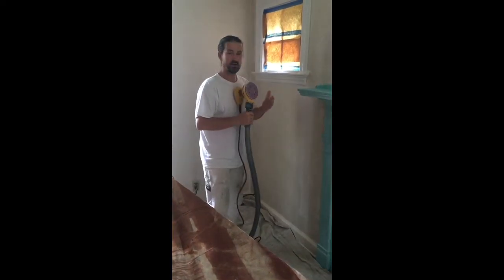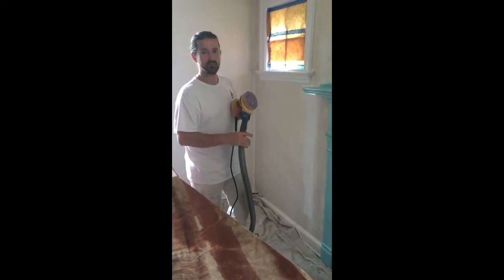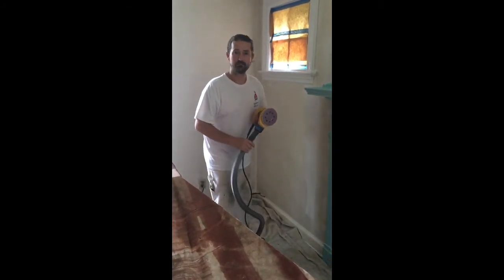And there you have it — sanding walls with the HEPA back sanding unit. Stay tuned for more from Marshall Painting. If this video has helped you out in any way, please like it. Thank you.